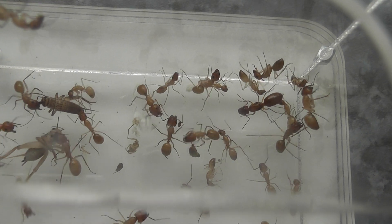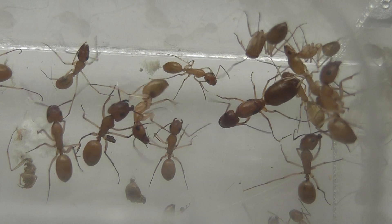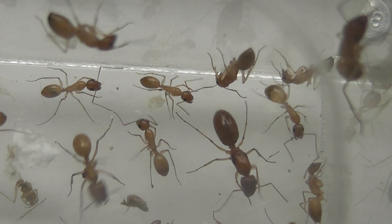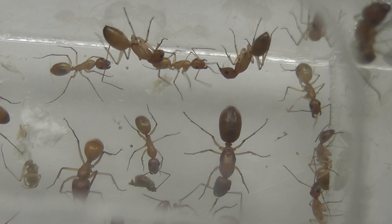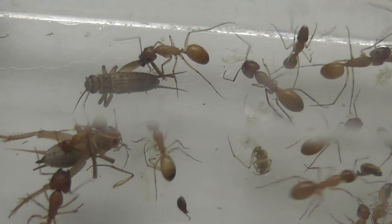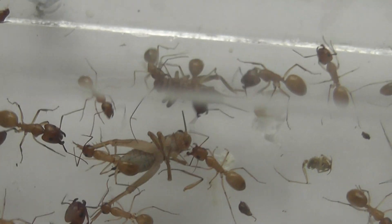You can see the queen down there. I've just fed them a couple of crickets and they're settling down. As you can see, they're already tackling the crickets because they're mightily hungry. They've been in a tub for Lord knows how long.